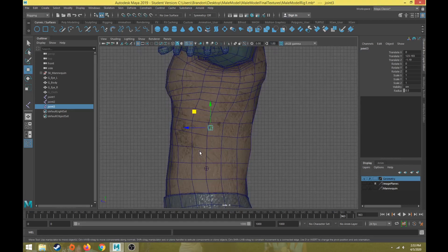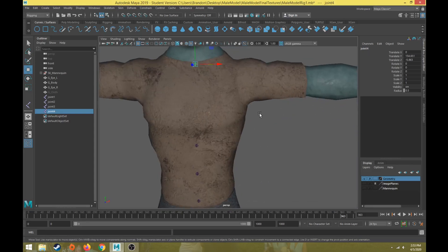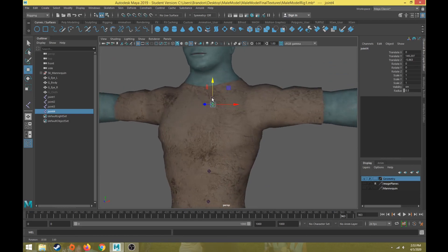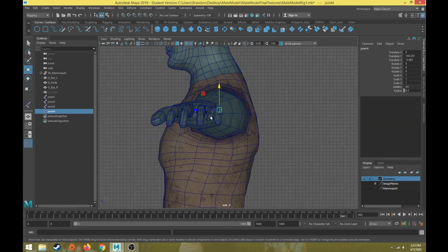Going to side view and hitting Control+D, I'll put one joint parallel to the shoulders. This will be a base where the shoulders connect, and it also sits right underneath where the first neck joint would be. This joint really isn't going to rotate much.